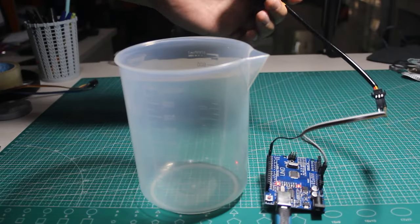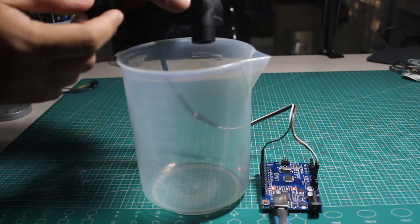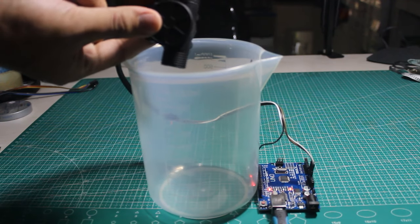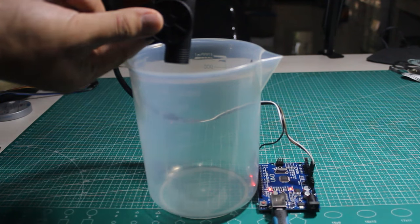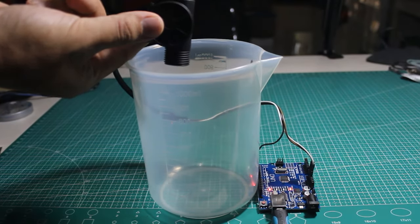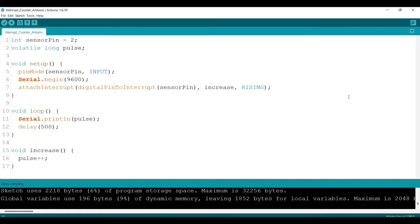To find the correlation between the pulse count and the water volume, we need to do a calibration. I will take water and flush it through the sensor, then compare the water amount with the signal. The measuring cup will measure the volume while the Arduino counts the pulses.